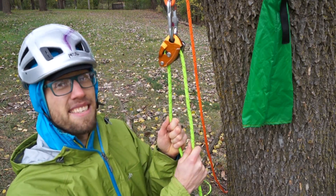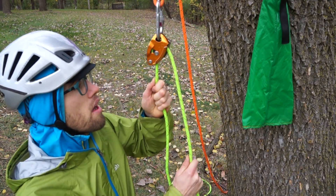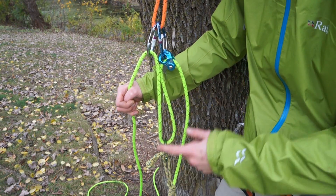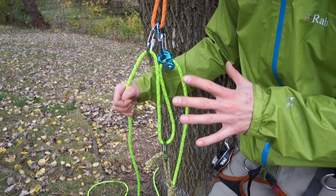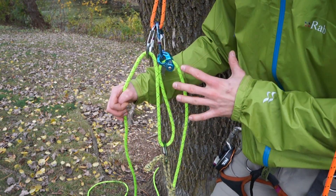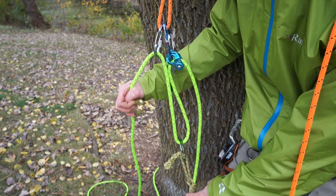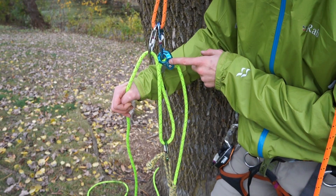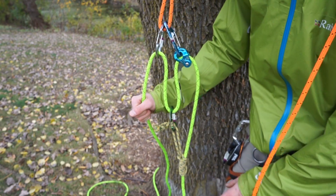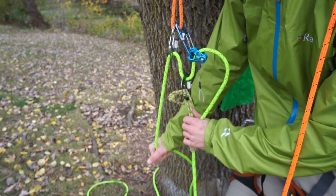Another option is to set up your Grigri in haul mode. If you have to haul really heavy loads up into the canopy, you can build a Z-Rig. There are tons of ways to build a Z-Rig and tons of different gear options. What I usually use is a Prusik loop with a rope man as a progress capture and a bunch of carabiners. This essentially gives you a three-to-one pull ratio so that you can haul up really heavy loads without much effort.